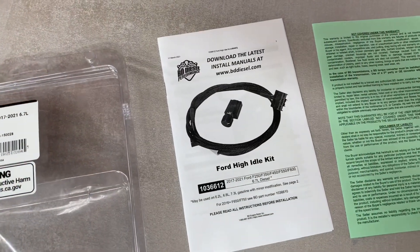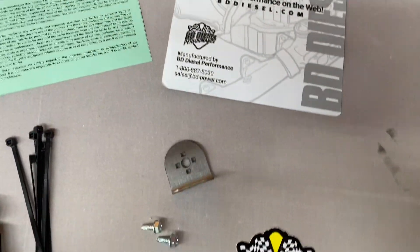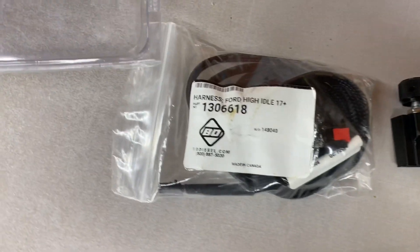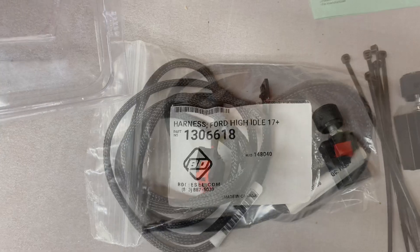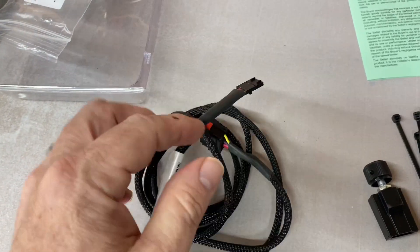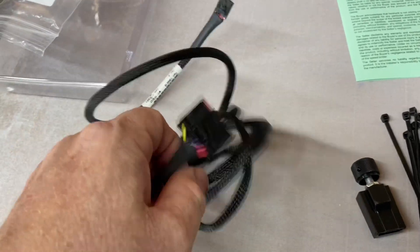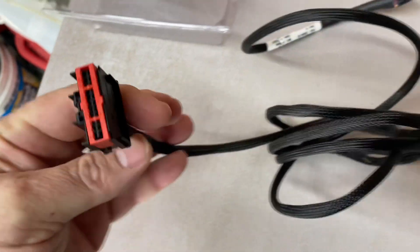In the box you get the instruction manual, the warranty information, a neat sticker, a laser cut stainless steel bracket, some screws, a legend plate, zip ties, and the wiring harness. This wiring harness is very high quality. It comes with the factory style OEM connector that connects to the truck and a specialized connector that connects to the switch and potentiometer. Very high quality parts, with a protective coating on the wiring harness as well.